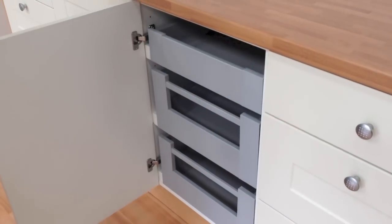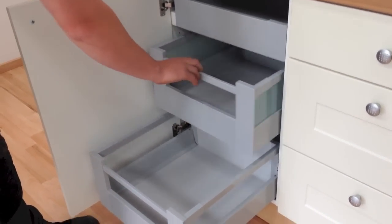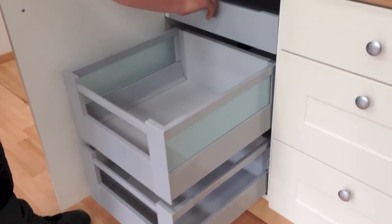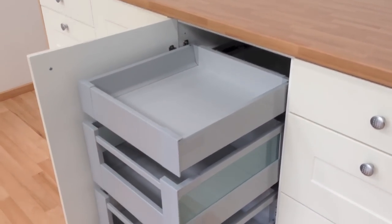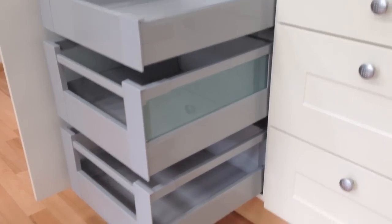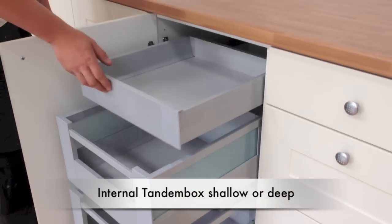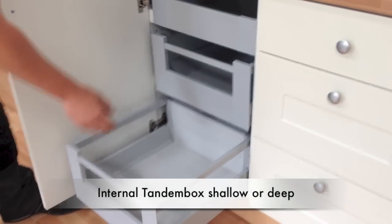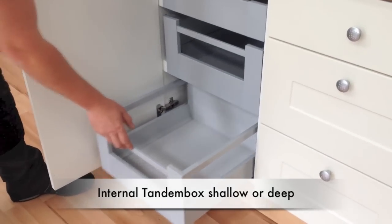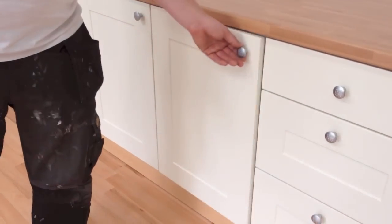The Tandem Box is also available as an internal drawer. Again there is the option of shallow or deep, and as with the Meta Box, the internal drawer front is supplied with the kit. They come with the same spacer as the internal Meta Box, so they can be fitted anywhere in the unit without having to worry about your door hinge positions. With these internal drawer packs you can upgrade any standard base or larder unit with the combination that suits you.